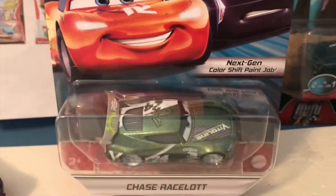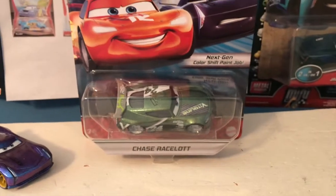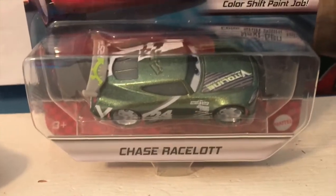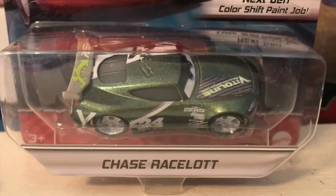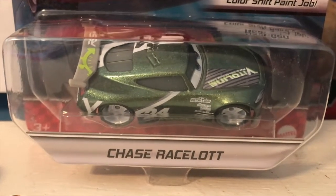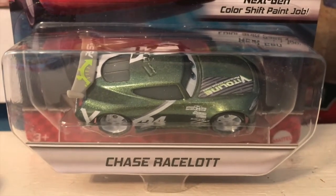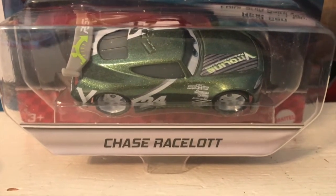Anyway, with all that out of the way, now we all know what the color shift means, so let's move on to today's review. Welcome back — today we're going to be taking a look at the RS 24-hour endurance racer Chase Racelot with the next gen color shift paint job. Chase was a pretty cool inclusion for this series; he's one of the next gens that has not yet been featured in the XRS, although he did get a beach racer variant. I'm not really a big fan of constantly giving the same next gens all these variants — there are a ton of Paul Conrevs; on my shelf I have four now: the regular, beach racer, rocket racer, and color changer.